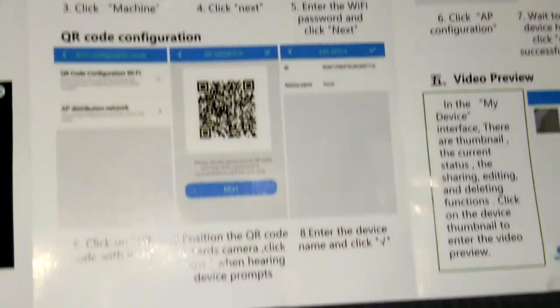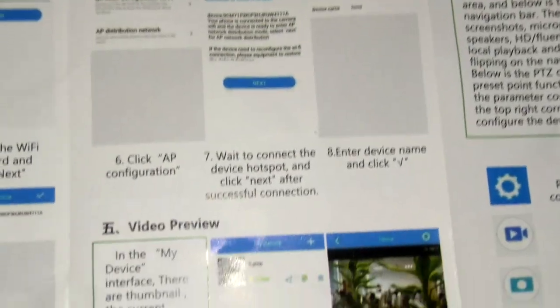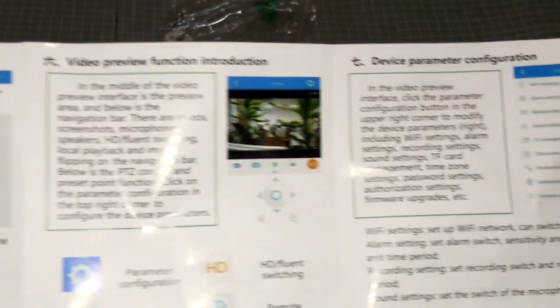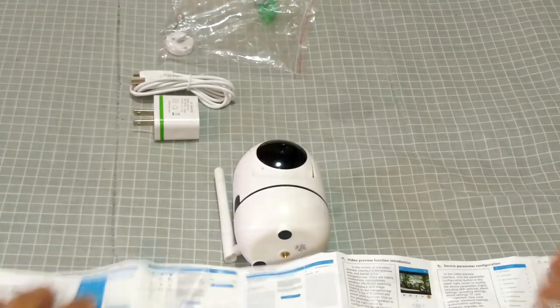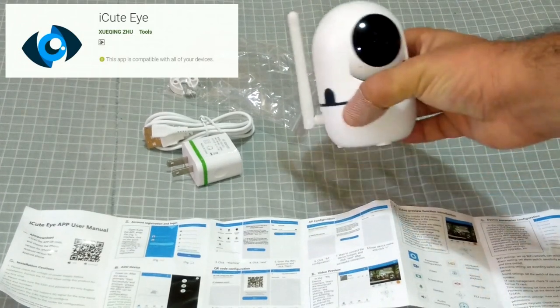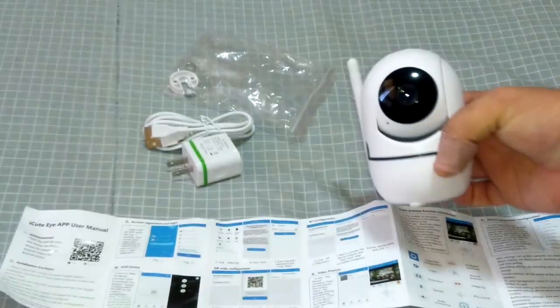There's a view from the camera and the interface of the app — pretty neat, not a bad instruction leaflet. I'll read up a bit more about this, put the app on my phone, and we'll test this camera out and see how it performs for $22.